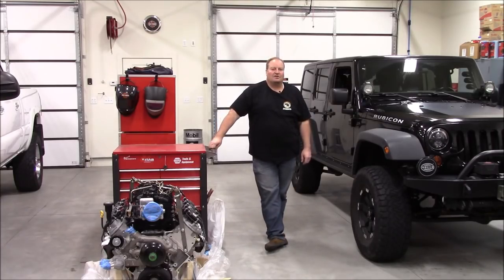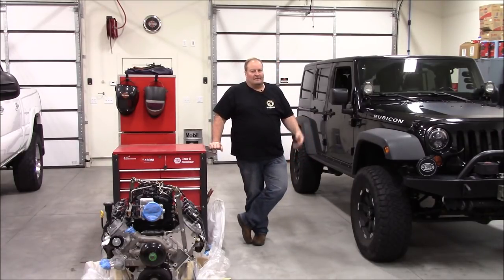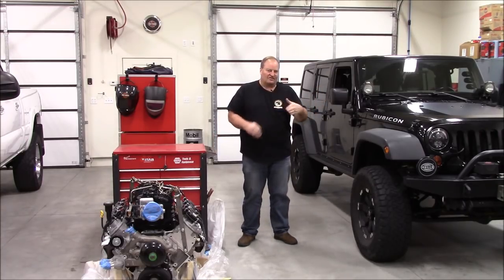Okay, that pretty much concludes my Saturday morning shop tour. I appreciate you following along. I appreciate all the teasing and bantering about the big brown box — and especially over on Garage Journal. That's the project that's coming up. I'm going to be doing a series of videos going through the different segments of the build — not necessarily step-by-step, but covering each major phase.